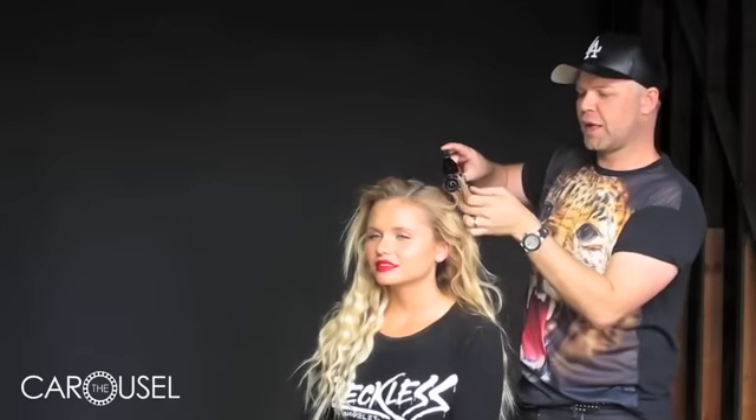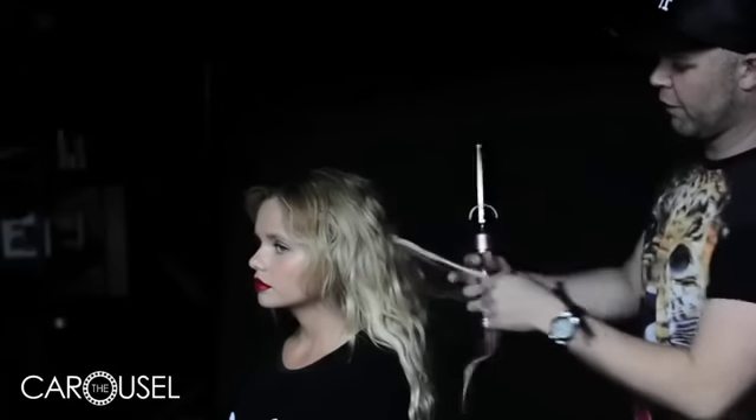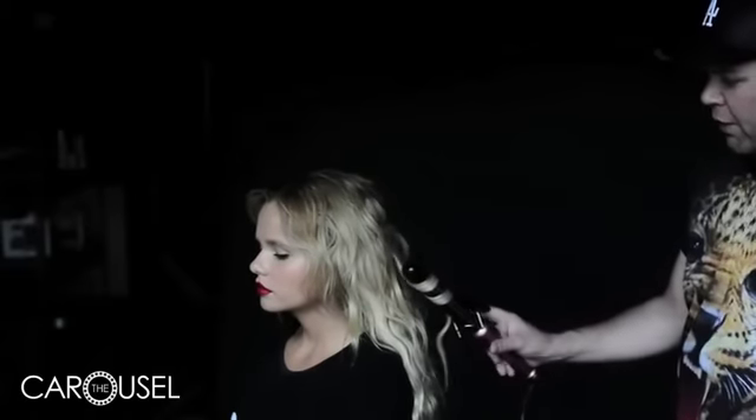You can do this with different sized irons as well. To create a stronger wave, use a smaller iron, and to create a softer wave, use a larger iron. Just so it's not too uniform, you can always go through and pull out a few pieces and put a random little curl here or there.